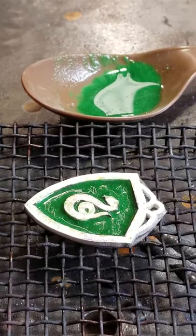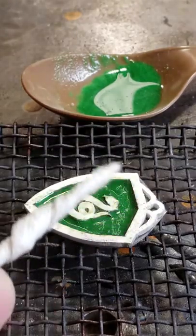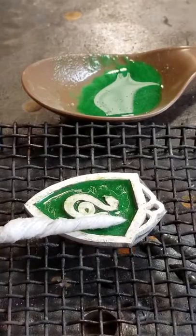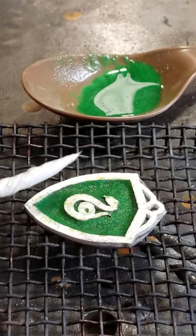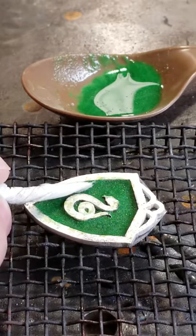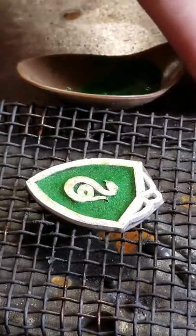Here's a little enameler's secret trick: take a little piece of rolled-up toilet paper or paper towel or something and just lightly touch it to your enamel. And it soaks that water right up. Now it's mostly dry — certainly dry enough.